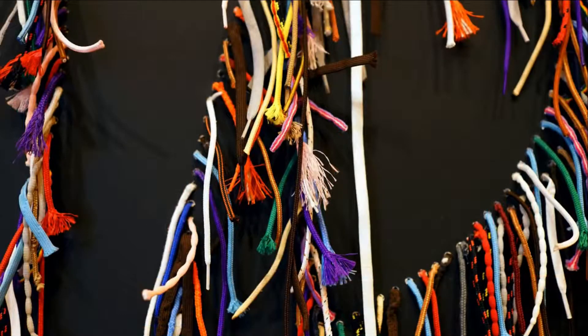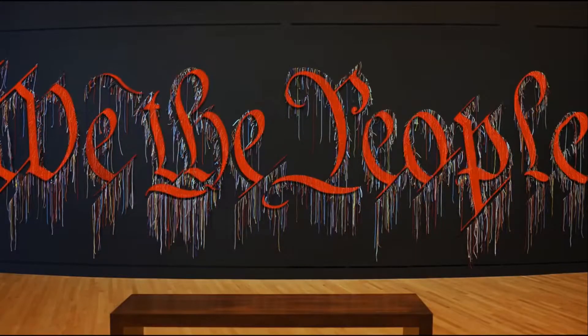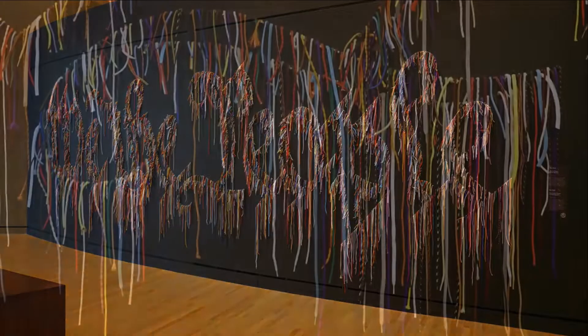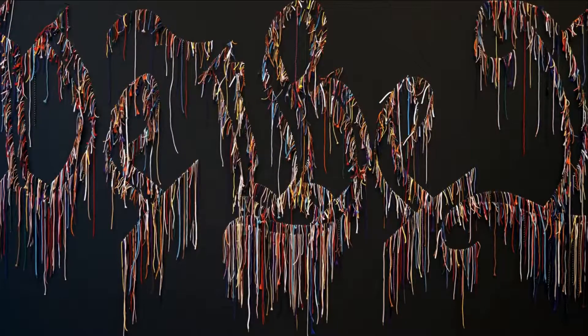These are holes drilled directly into the wall with brightly colored shoelaces sticking out from it. When I first walk in, there's a moment of confusion — does it say something? Is there actually writing here? There is writing. This says We the People in a historic script that would have been penned by the original writers of the U.S. Constitution, taking those first three words from the preamble. The shoelaces are different lengths and almost drippy — they drape right off the wall in a way that is a little bit of an obscurance of We the People.